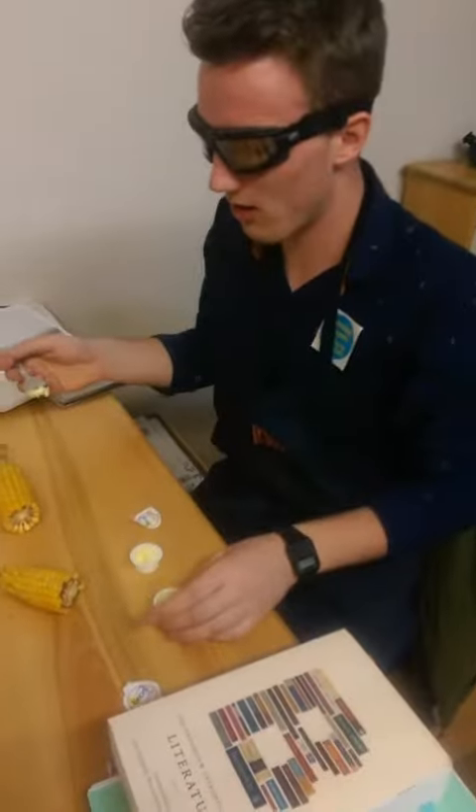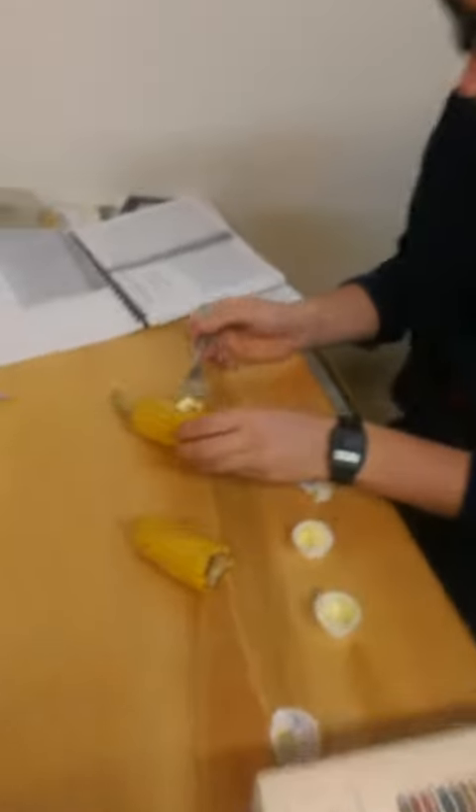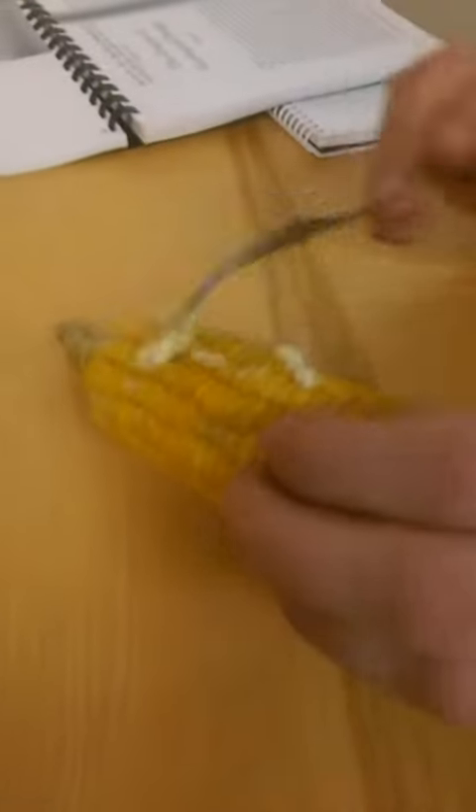Ow! Corn. Wipe some butter over it. It's fine!